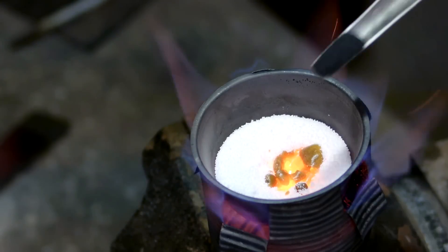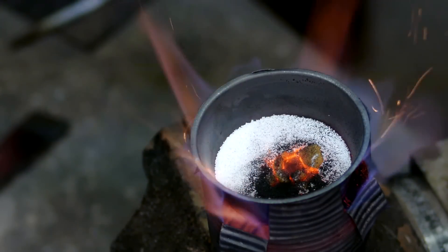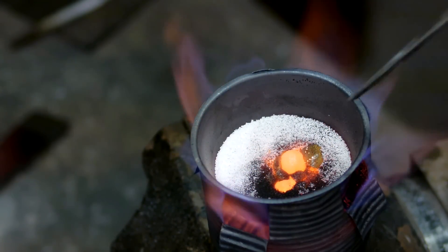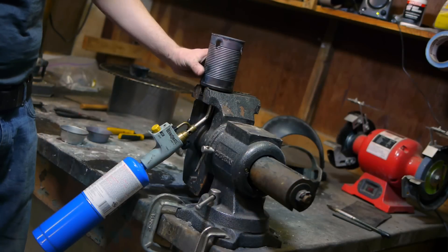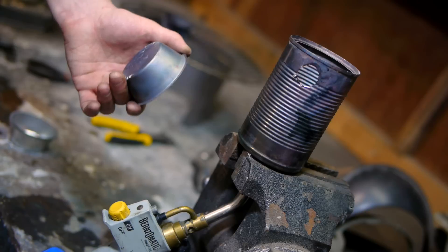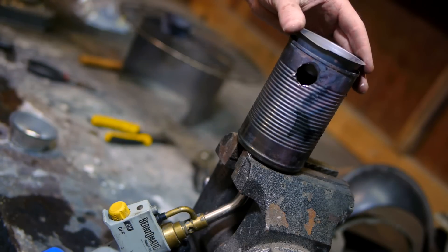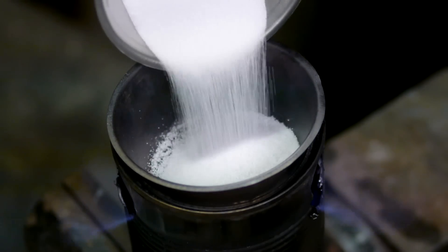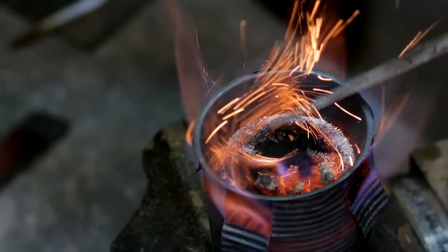The most interesting method I've found so far for creating alkali metals is the reduction of the metal's carbonate with carbon. My first attempts to conduct this reaction utilized my spiral flame torch contained in a soup can with a steel crucible above. I filled this crucible with some potassium carbonate along with an excess amount of charcoal powder.